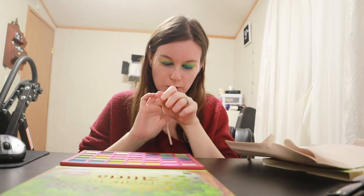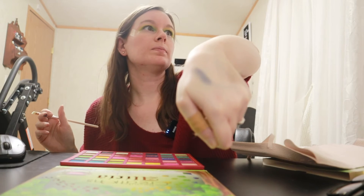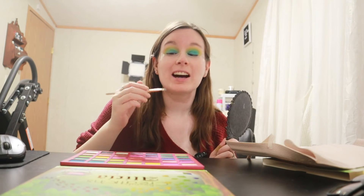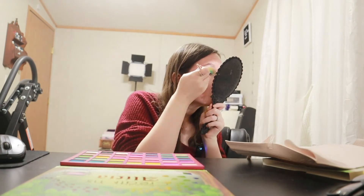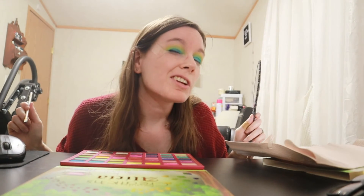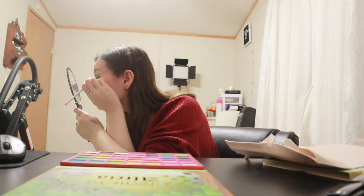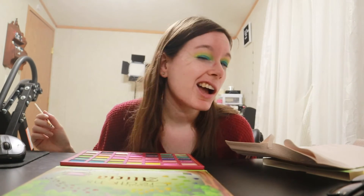It's like a dark navy color, which is a very pretty swatch as well. Going in with that one to line my eyes. I'm not good at eyeliner guys, so give me grace on this. That actually did a pretty good job lining. I am not the best at liner, but there's that eye and that eye.